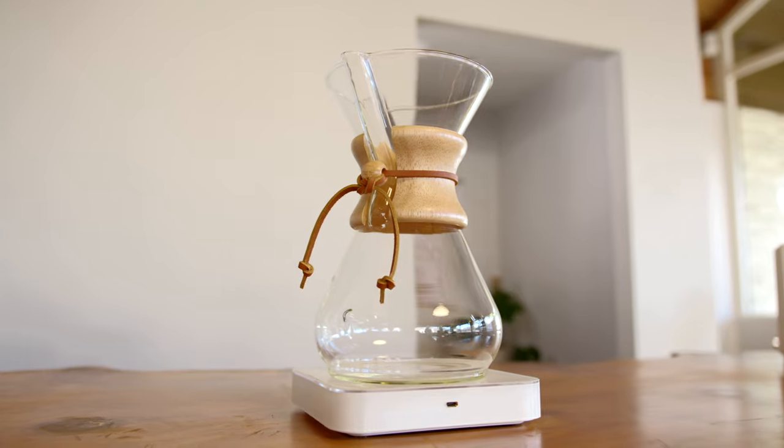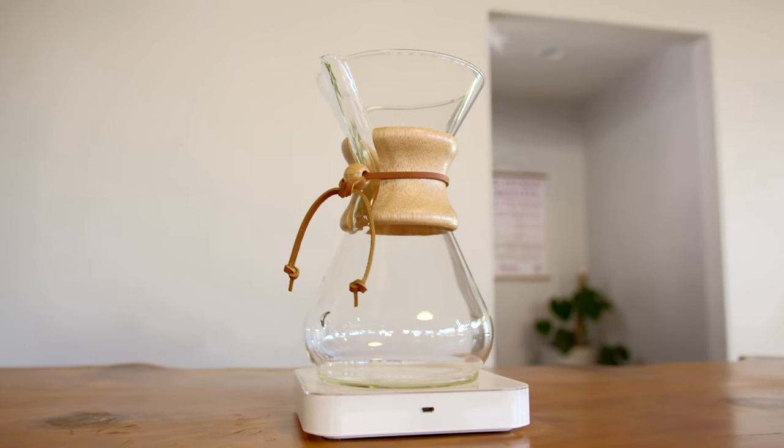Today we're going to be using the iconic 8-cup woodneck Chemex, and as always we're going to need a couple of other things. Firstly, delicious medium ground coffee — today we're using the El Lilo from Costa Rica.